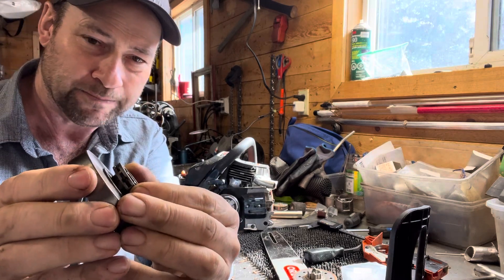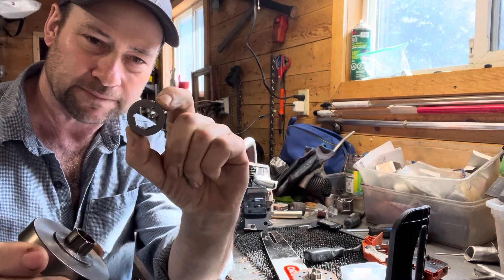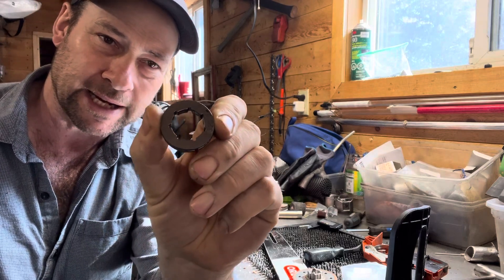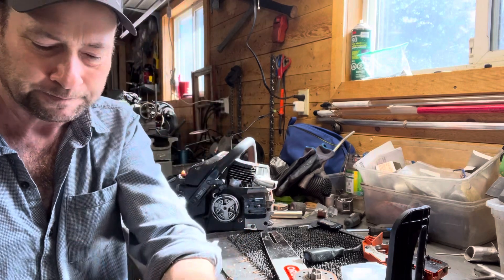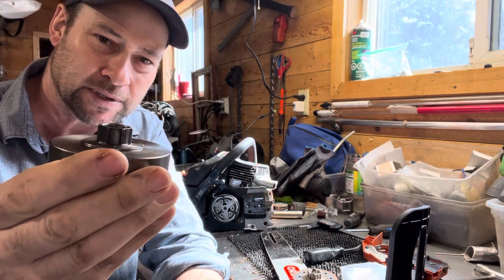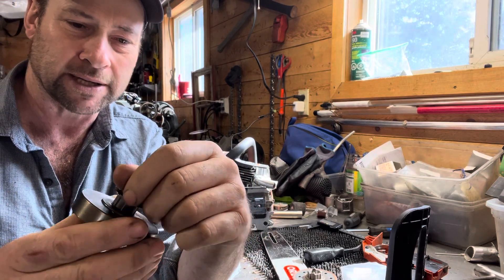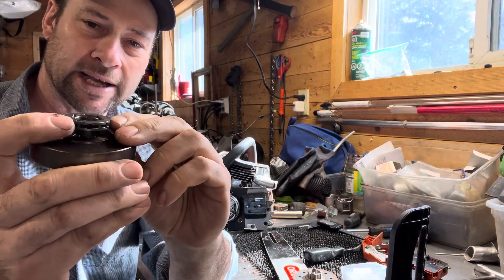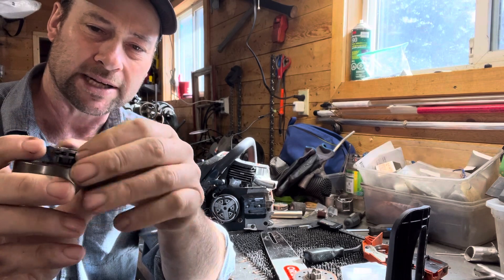It'll be a rim sprocket, so you'll need to buy a rim, and you'll want it to say 0.325 slash 7 for 7 tooth. You'll get an actual rim style sprocket, not the spur style one that was on the saw originally, so as things wear you can just replace the rim sprocket itself.